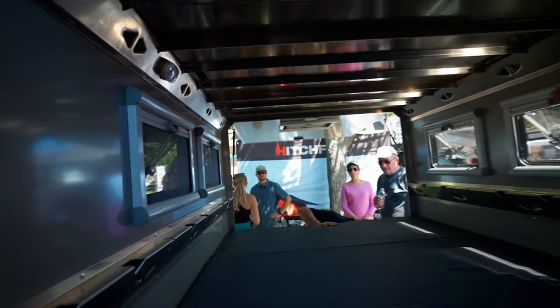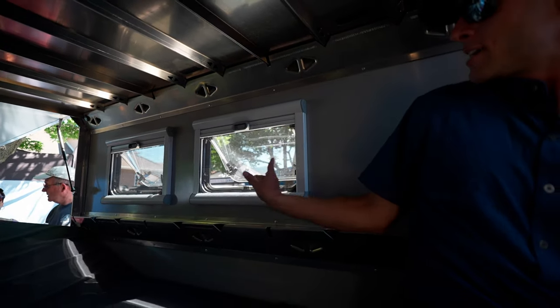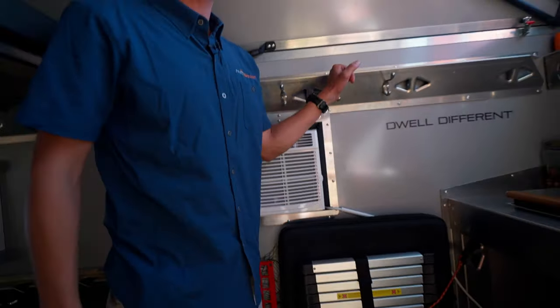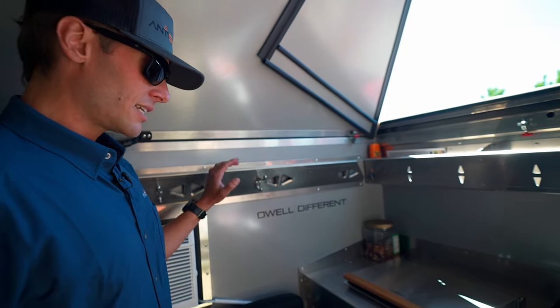The Arctic-tinted windows have integrated blackout screens as well as bug screens. They're triple anti-pry latches — really nice engagement. We've been super happy with the quality of those windows. And as mentioned, there's no wood in here whatsoever — it's all aluminum.